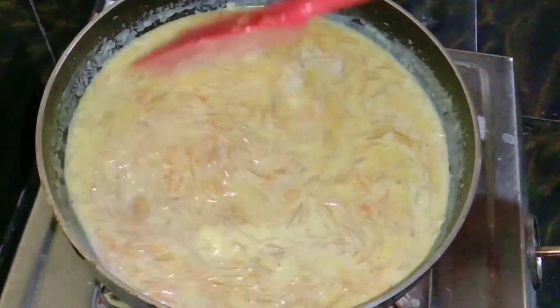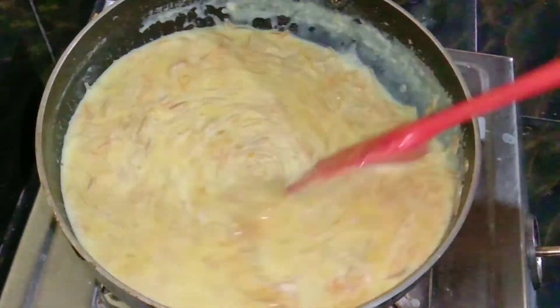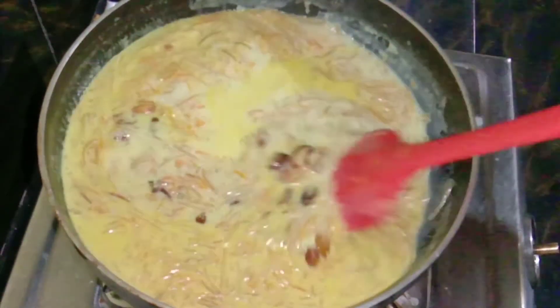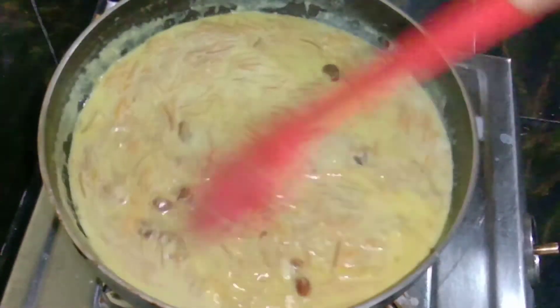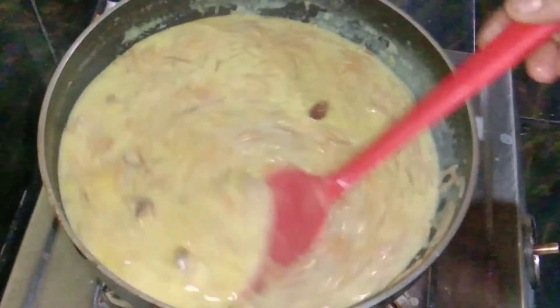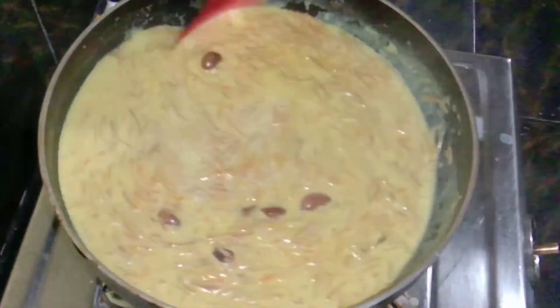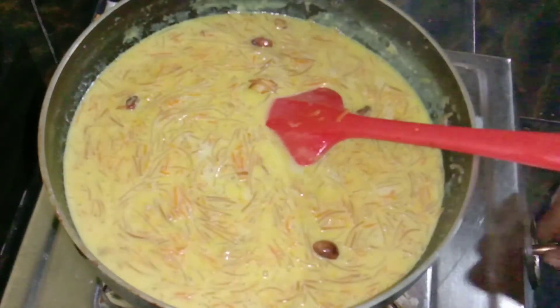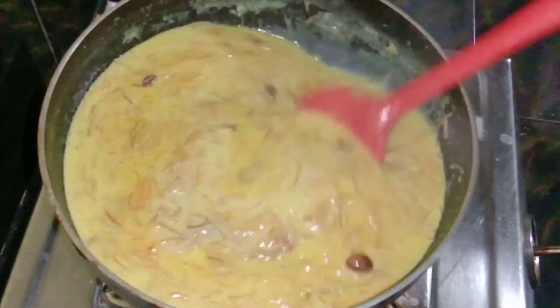The healthy dish is ready. If you want to make a video,